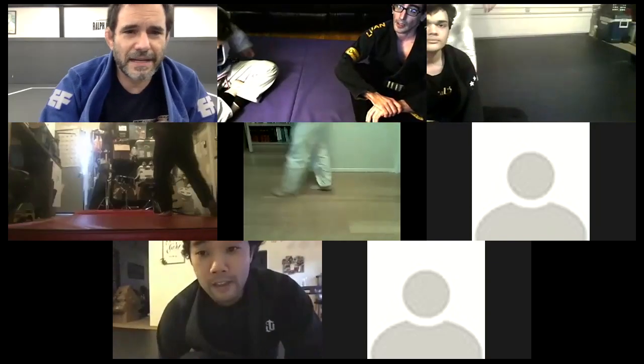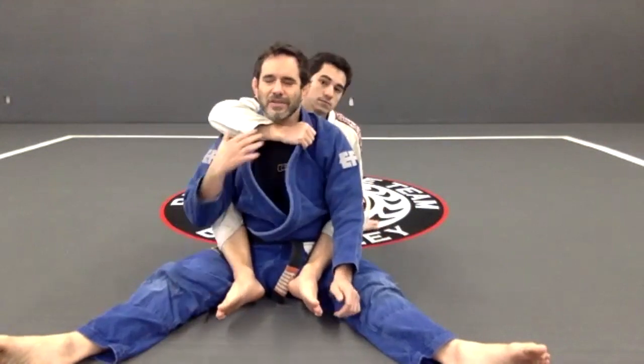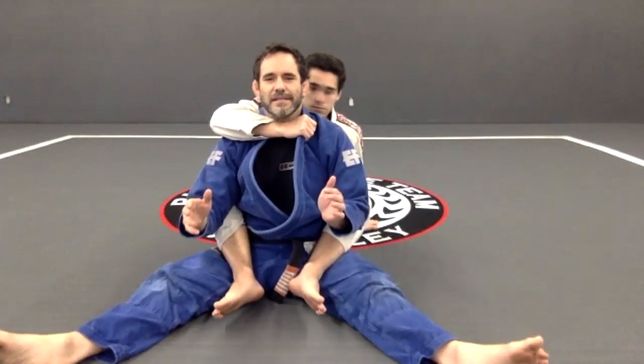Alright, escape from the back. So we start right here - that's going to be simple - and that's going to be one arm only. He's going to throw one arm over my shoulder. Usually that's the arm that's going to put pressure on my neck, so what I want you guys to understand right here is look at that.